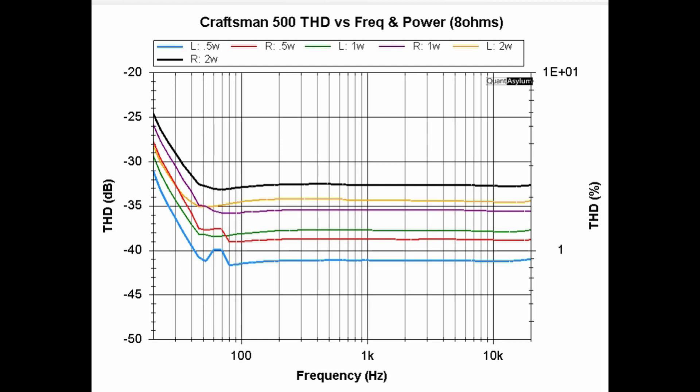Here we have the THD versus frequency for three different power output levels into 8 ohms. Basically, the higher we go in power the more distortion increases. Our worst distortion is between 2 and 3 percent for most of the band. Once you get up to around 50 Hz or so it's less than 2.5% at 2 watts. At 5 watts into 8 ohms the Craftsman 500s were already hitting 3.5% THD, so I decided not to run these at 12 or 15 watts — they were well beyond the max THD spec of 0.1%. Three and a half percent was bad enough from a measurement perspective.